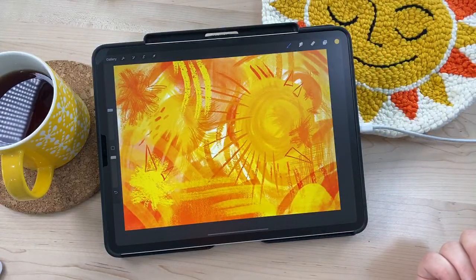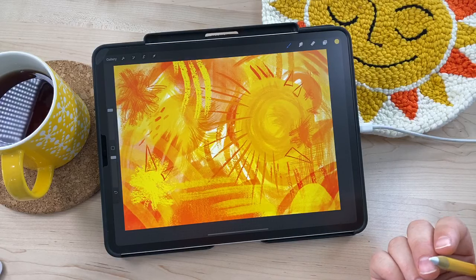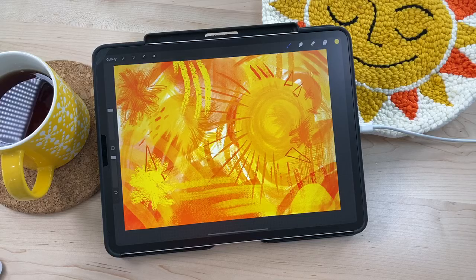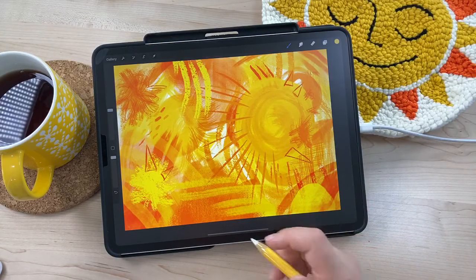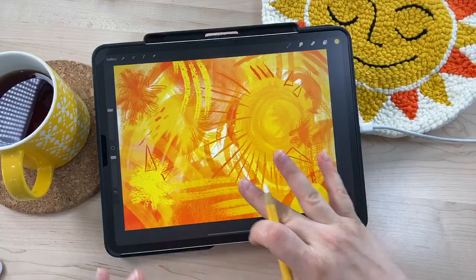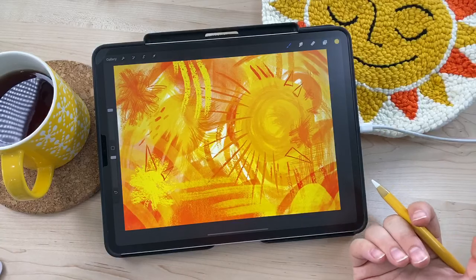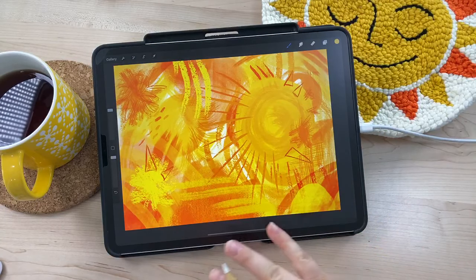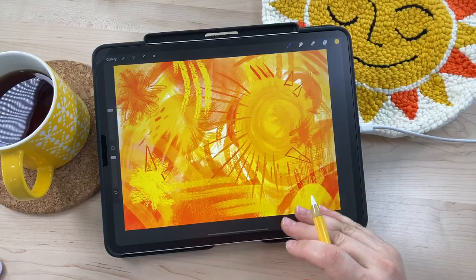Taking a step back to look at it — I definitely still feel it's sun-like. I've got these triangles, which I really like as an element — having some kind of shapes over all the abstract stuff is very pleasing to me. You should think about what is pleasing to you, and that's what you should do. I'm liking it so far.